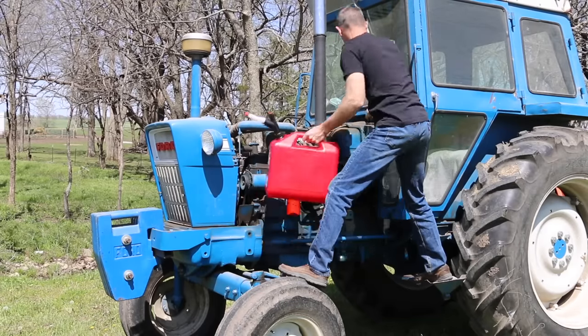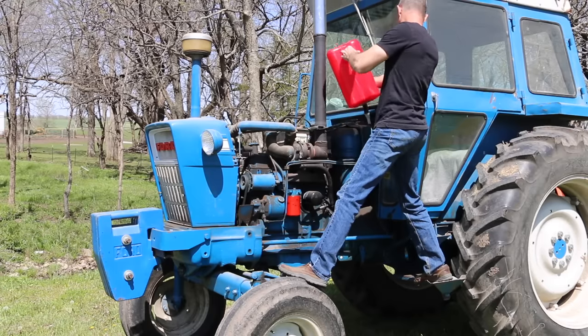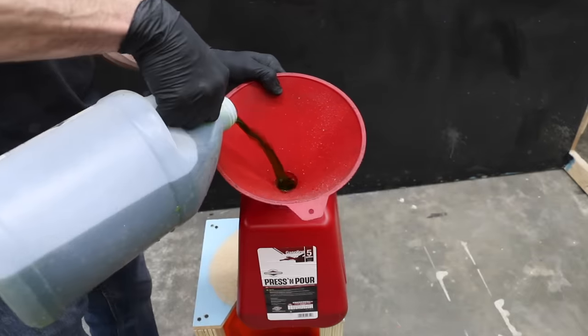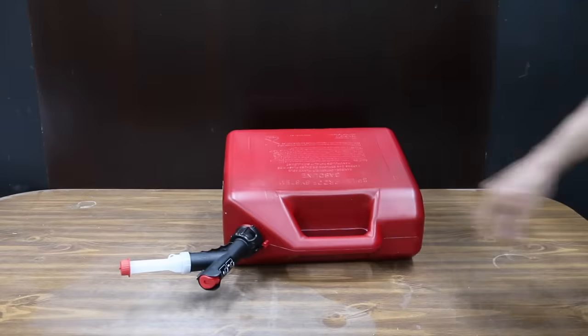One of the most important features of a 5-gallon fuel container is fuel flow. If you're holding a can in an awkward position, you want the fuel to flow as quickly as possible. I've added food coloring to the water to make it easier to see. Let's see if the GarageBoss leaks when tipped on its side.